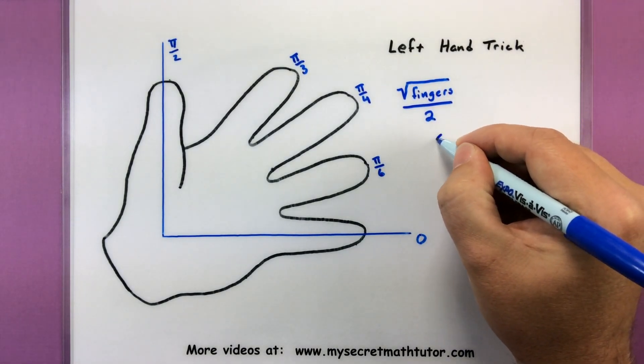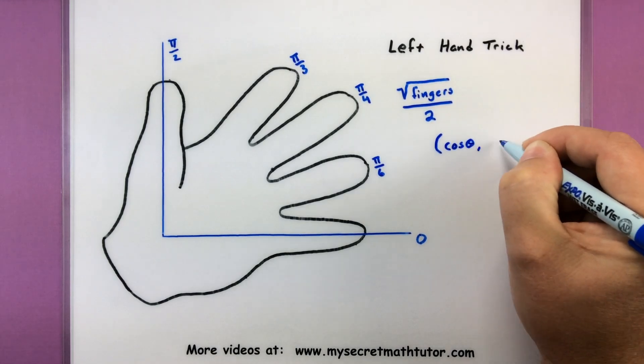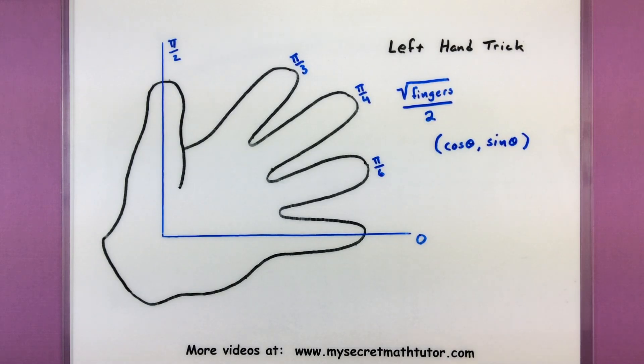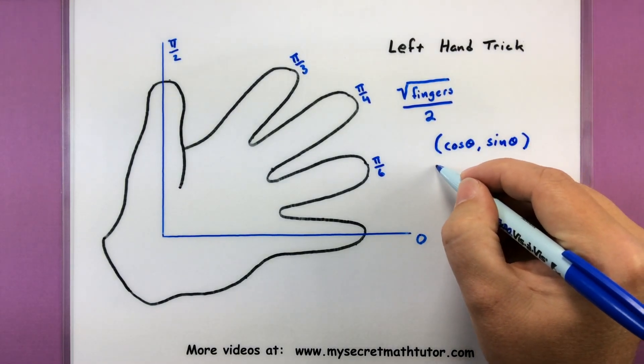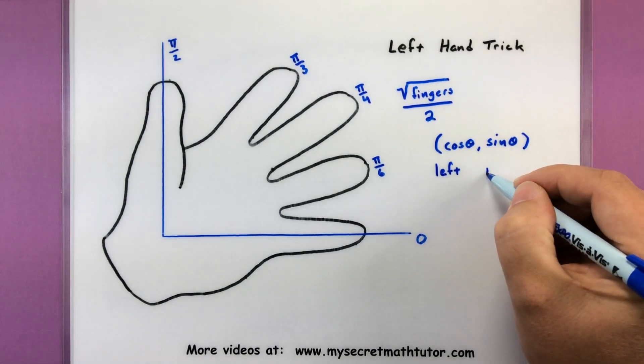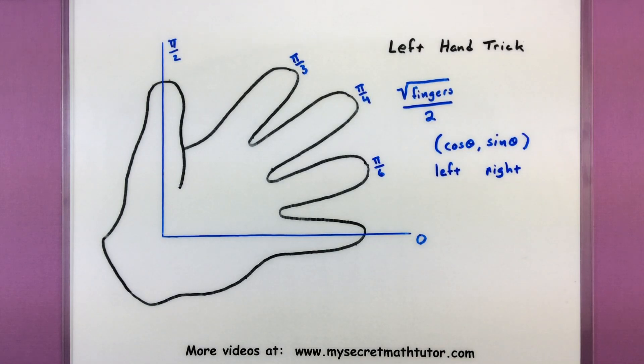Here's how you can keep them straight. When you're looking at those coordinates, the first coordinate is for cosine and the second coordinate is for sine. So if I'm putting a finger down, the ones on the left will be for cosine, and the ones on the right will be for sine. We'll do a bunch of different examples so you can see how this trick works — it's actually pretty simple.